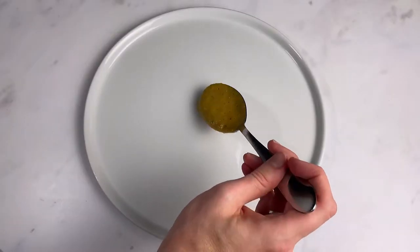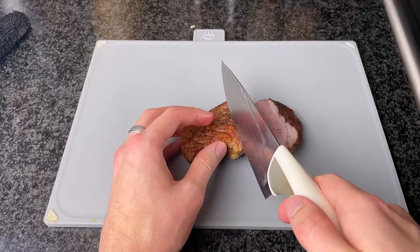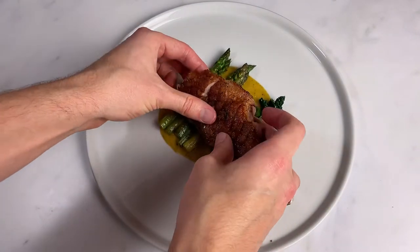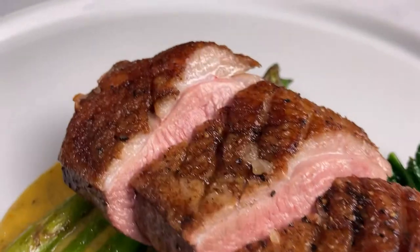Spoon your sauce into the centre. Place your asparagus at an angle and your cavallonero to the side. Slice your duck at an angle into 3 or 4 slices, then lay it on top of the veg. Serve your potatoes on the side and there you have the beauty of a Valentine's main course.